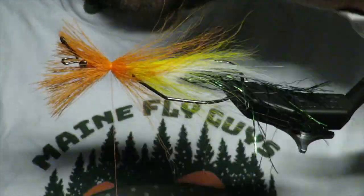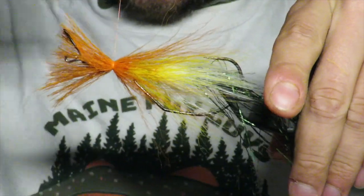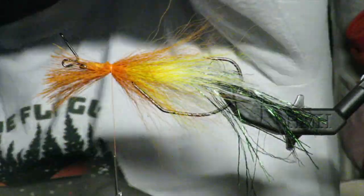That wrapped really well. When you get good bucktail it's just the coolest thing ever. Then I'm going to do the same thing — come through and cut the tips.